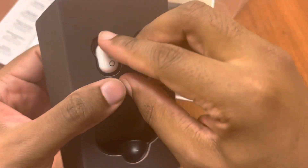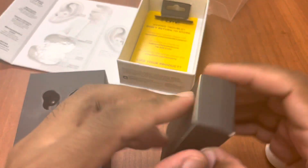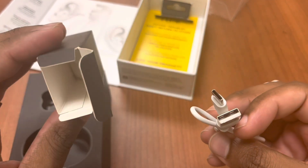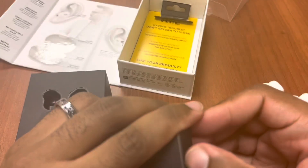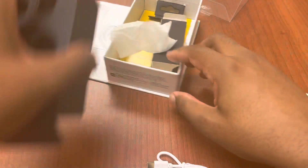Let me take this out for you guys. It does come with a USB-C charger cable — thank goodness for that. A lot of these headphones still use micro USB, but this one has finally caught up. It also comes with rubber tips inside the box.